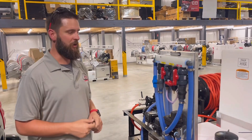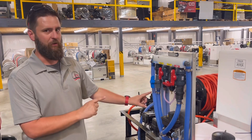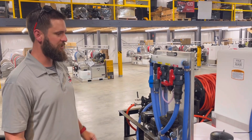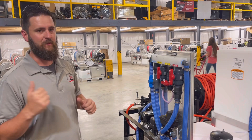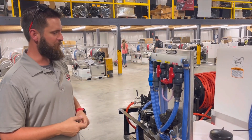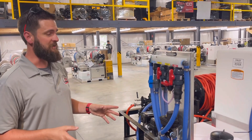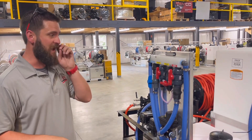Hey guys, Southeast Softwash. So we're going to do a little bit of troubleshooting here and walk you guys through. This is not one of our units — this is one of our competitors' trailer builds. One of the guys came and took the class today, Softwash 101, and he brought his trailer with him. We were out here trying to help him figure out what was going on. He's had this trailer a little while, and he said he did the first two jobs and he started having issues.